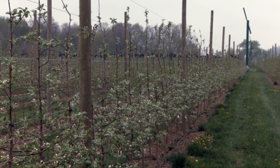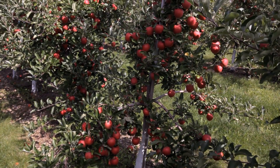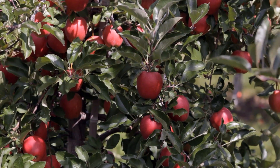The modern high-density orchard is designed to produce high yields, and the trellis needs to support this load. With 10-foot tall trees that crop from top to bottom, the trellis design needs to support at least 60,000 pounds of fruit per acre.